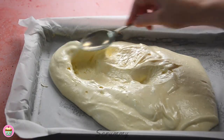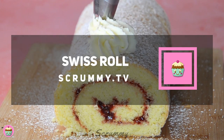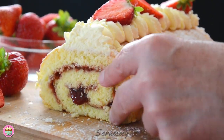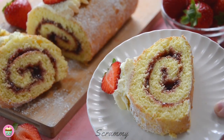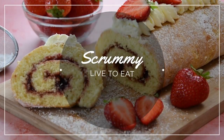Hi everyone and welcome back. Today I'm making a Swiss roll and I'm going to guide you through creating a heavenly swirl of soft sponge cake and luscious filling. This Swiss roll is really delicious. I love it because it's so light and fluffy and one slice definitely isn't enough. Alright everyone, let's roll.